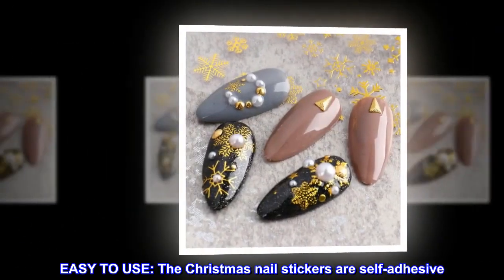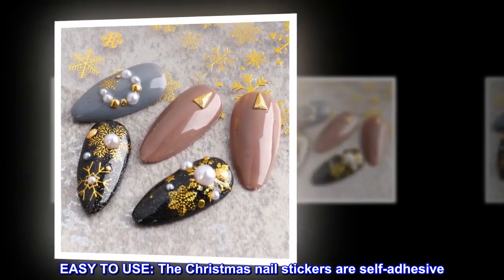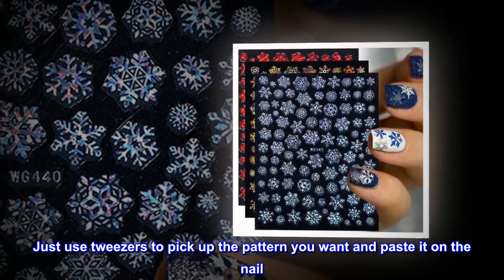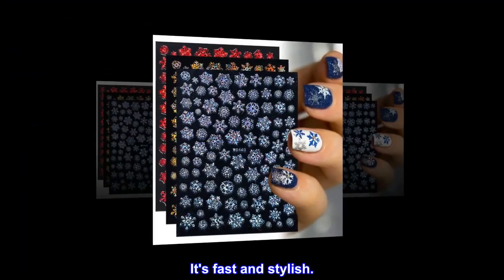Easy to use: The Christmas Nail Stickers are self-adhesive. Just use tweezers to pick up the pattern you want and paste it on the nail. It's fast and stylish.